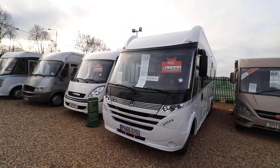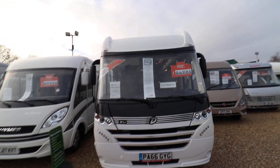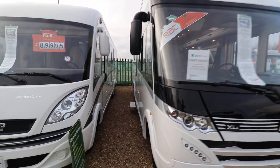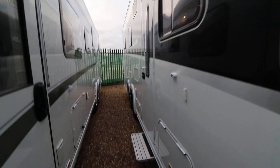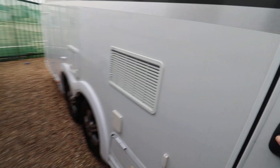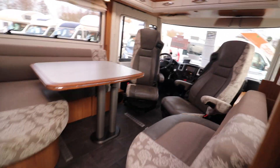It's got a Fiat engine, a three-litre one, it's an automatic gearbox, left-hand drive, it's 160 brake horsepower. There's an electric entrance step there, a recessed awning at the top, and this particular motorhome has 360 cameras so you can see around the vehicle when reversing.